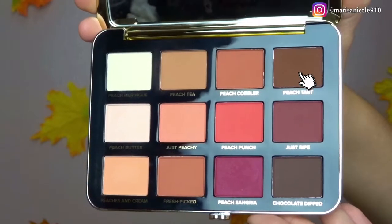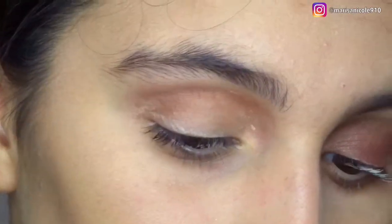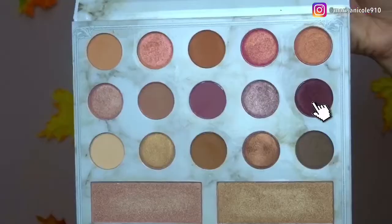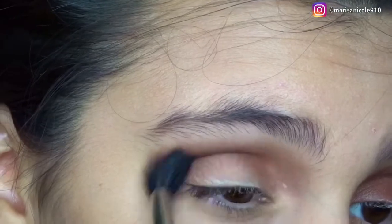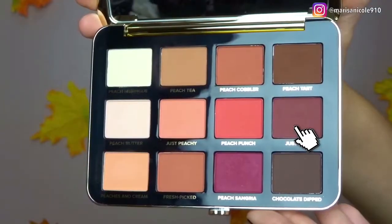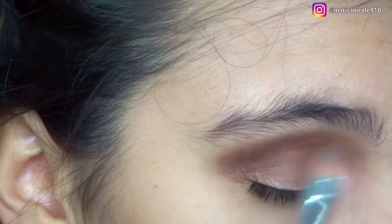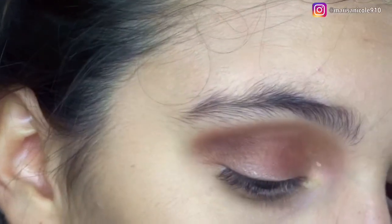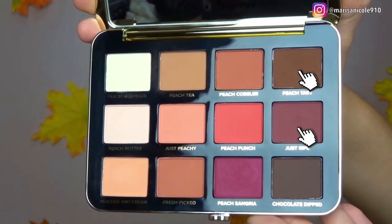Now I'm just priming my eyes and getting ready for the eye look. Taking Peach Tarte from my Just Peachy Mattes Too Faced palette, I'm going into the crease with my MAC 224 brush and blending this all out — we really want it to look nice and dark. Next, going in with a dark purple shade from my Carly by Belle Deluxe Edition palette, doing the same thing just to deepen up that crease. Then going back into the Just Peachy Mattes palette, I'm taking the shade Just Ripe and putting that onto my lid to create this really dark, blown-out, smoky, plum eye look.